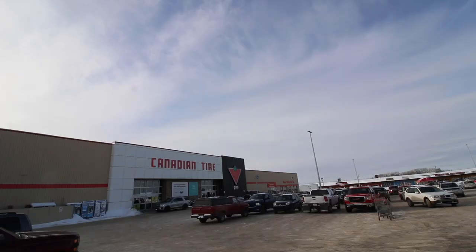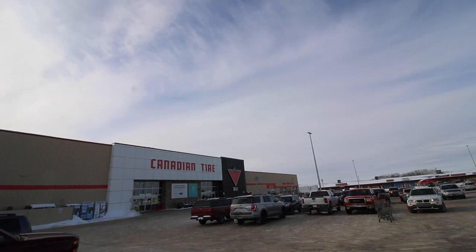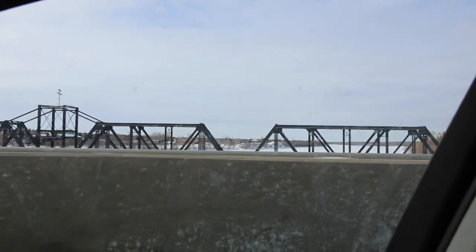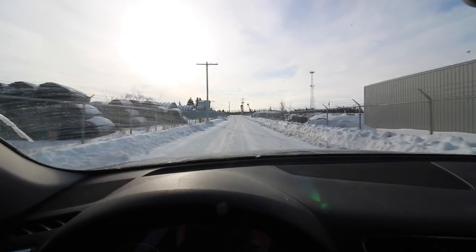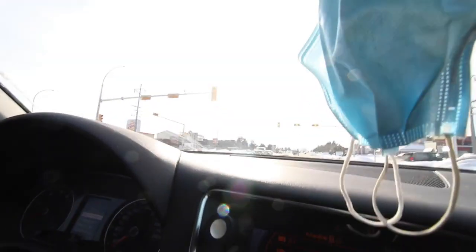That's everything for walls this morning. I've gotta run to Canadian Tire to pick up a couple of wire wheels. I really hate these material runs. I just get stressed out — I don't want to miss a stop, or not do a perfect circle around the city. I just don't like them.